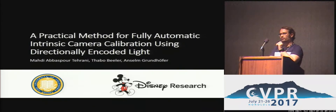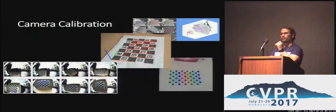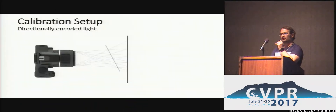Camera calibration is a fundamental task for most computer vision applications. You estimate the extrinsics as well as the intrinsics, and one class of calibration methods for the intrinsics uses planar boards with features on it, which you use to estimate correspondences between the image plane and these boards, and then to estimate the distortion parameters, focal length, and principal point. We propose a method which uses directionally encoded light to calibrate the camera and also estimate other properties which cannot be carried out using just a board-based calibration.